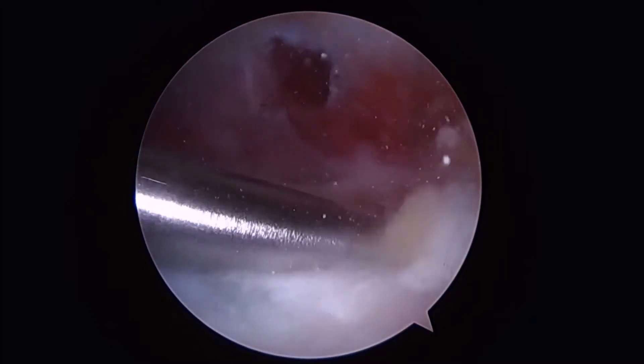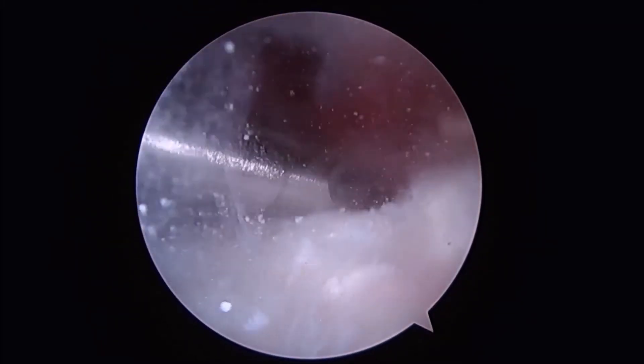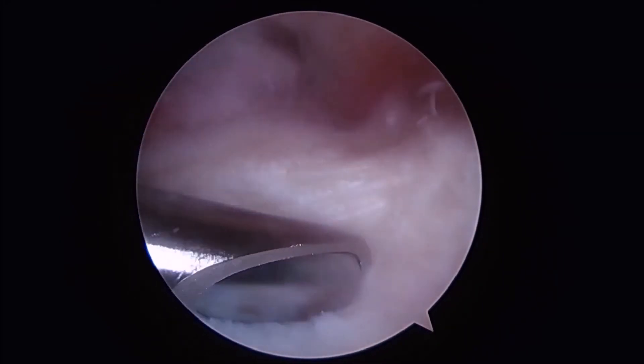The shaver is then reintroduced and we gently palpate the rotator cuff to milk out the remaining calcium. The shaver is then used to remove this from the subacromial space.